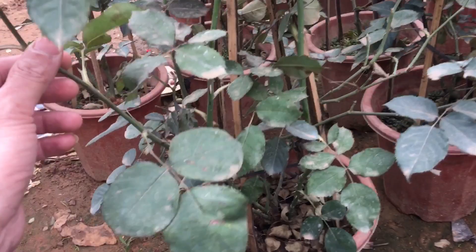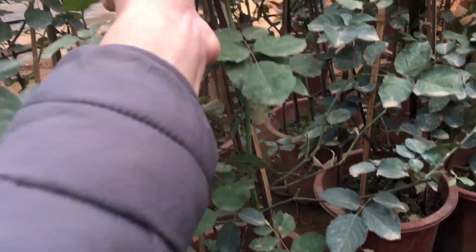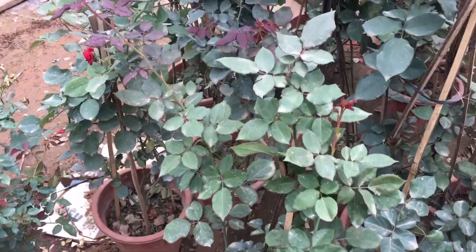Đây, cây rất là nhiều nhánh đấy. Chiều cao của cây này là khoảng 80cm từ gốc cho tới ngọn nhé. Những cây như thế này thì vận chuyển mới dễ dàng.